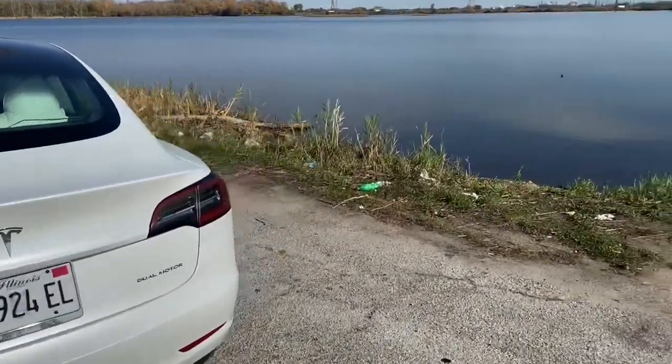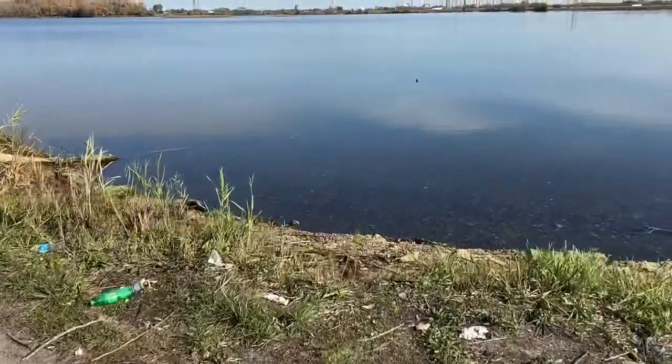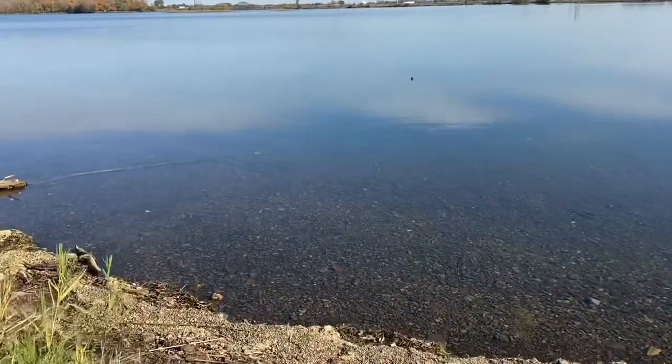I'm here at the lake because I heard rumors of a sea monster living here. I do see something poking out of the water. Wait, what? I saw it. I'm getting out of here.